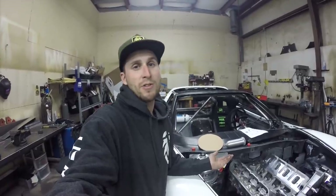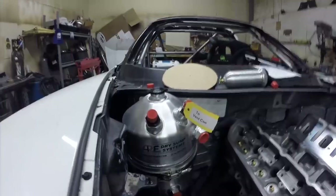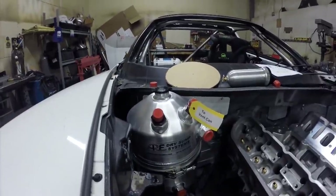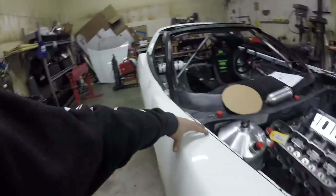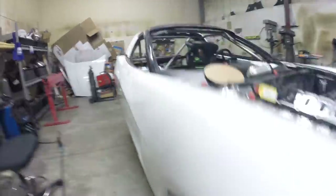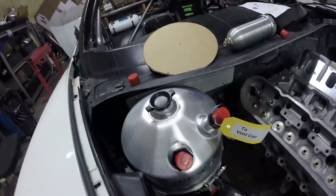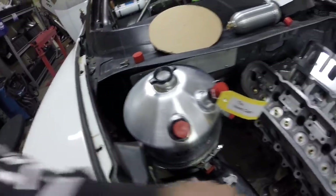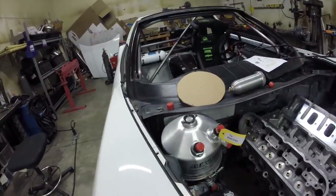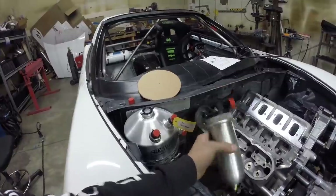I'm new to the dry sump game so if they tell me it's recommended, I'm going to believe them. We got rid of the Corvette-specific tank because it sat right here completely in harm's way - if you get hit in the fender and your wheel smashes into your dry sump tank, it's gonna be a bad day. We got this three-gallon tank, shorter and bigger around, and it looks like it'll fit really well. We'll have to do some clearancing to scoot it over, but we also have our ARE vent can to figure out where to mount.